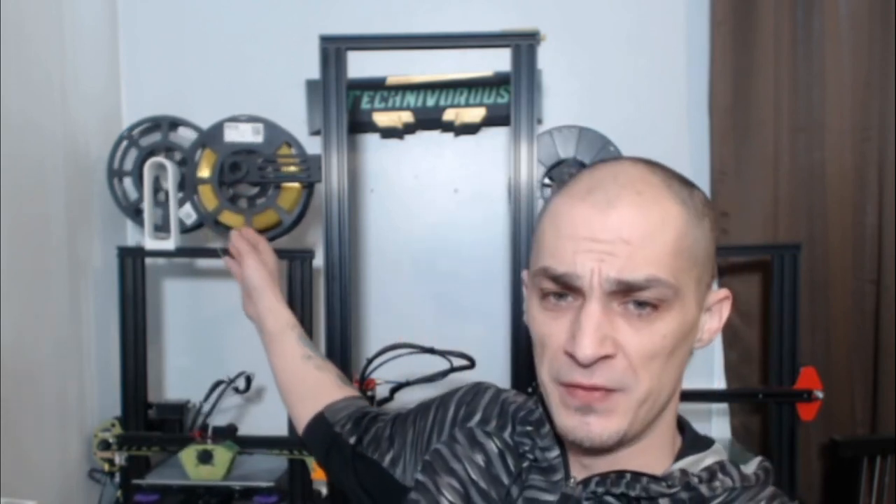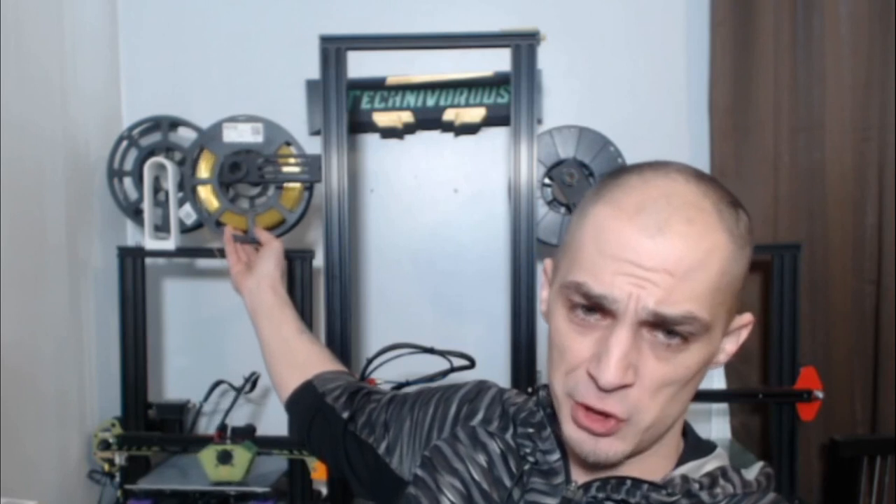Hey folks, Techniverse here. Today in this video we're going to go over a Kodak PLA. That's right, Kodak — they make 3D printing filaments, and Kodak's been in the printing game for a long time, so obviously their filaments are definitely worth a look. They were kind enough to send me a spool of PLA, ABS, and two PETG. You can see their beautiful translucent LOPETG and the purple they sent me, which we'll cover in another review video. For right now, we're going to focus on this beautiful silver right here.